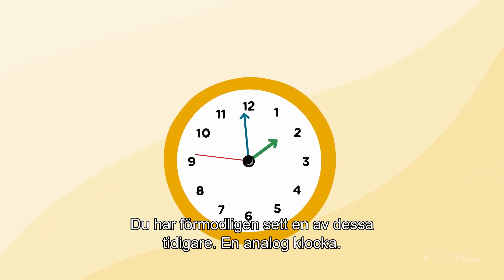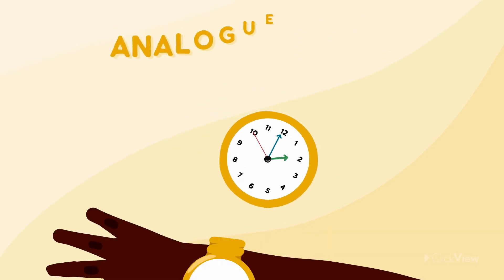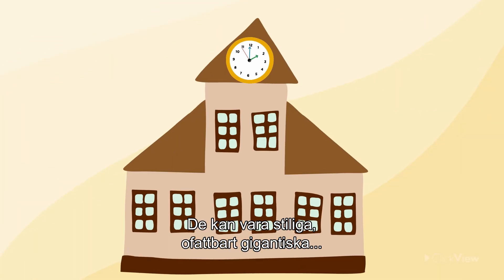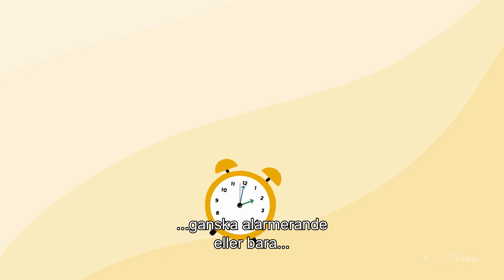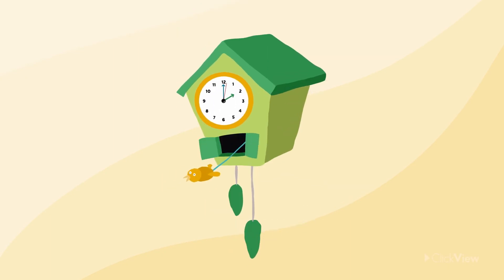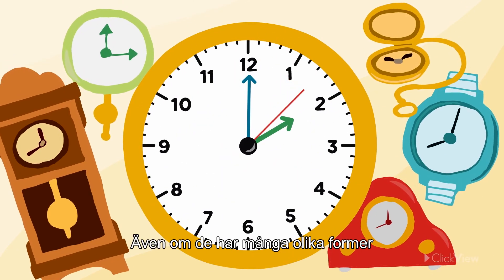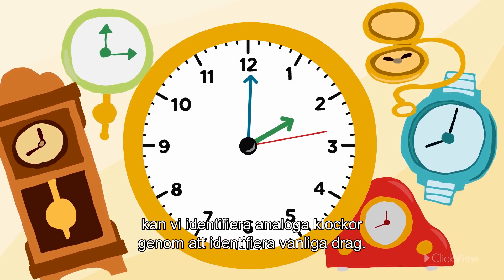You've probably seen one of these before — an analog clock. They can be stylish, unbelievably gigantic, rather alarming, or just plain odd. Even though they can look very different, we can recognise analog clocks by identifying their basic features.